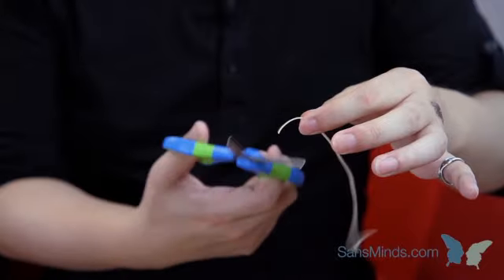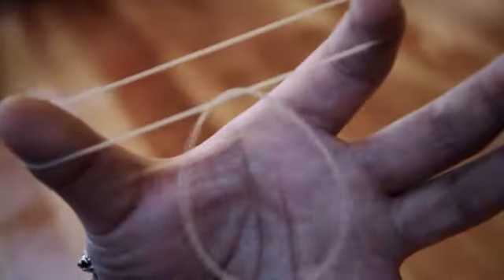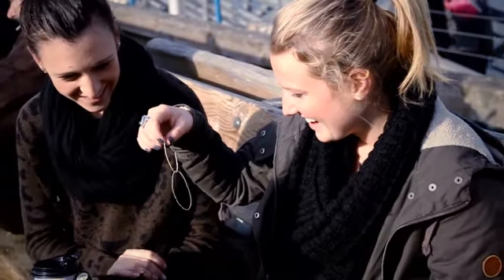Traditional rubber band magic is always done by the performer and sometimes involves making the link bands by hand. There is none of that with Bound. Everything is examinable. You start and end clean. Workers who are already familiar with rubber band magic will appreciate this and easily adapt it to their usual routine. Leave an impossible souvenir for your spectator to remember the magical moment.